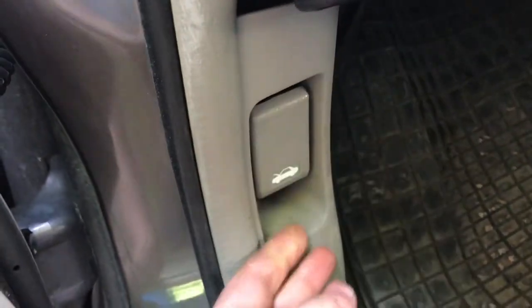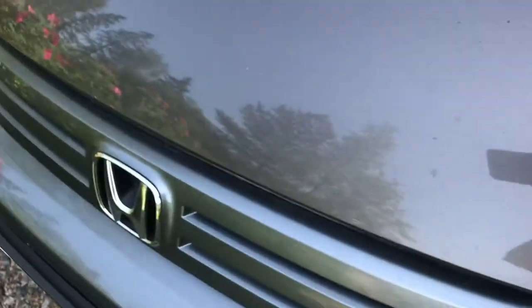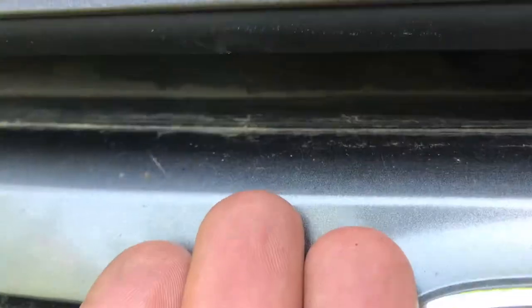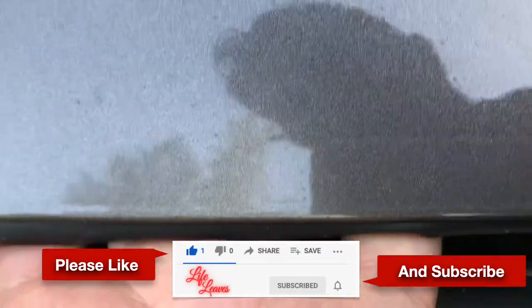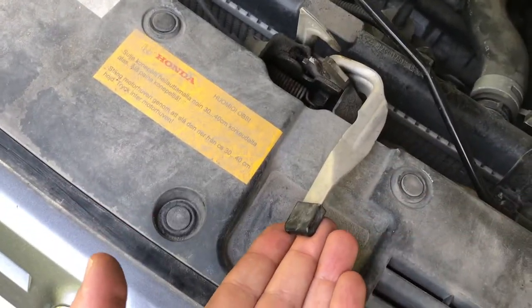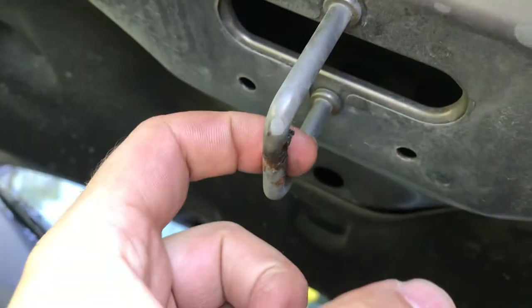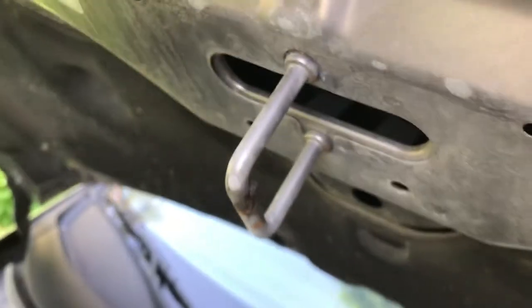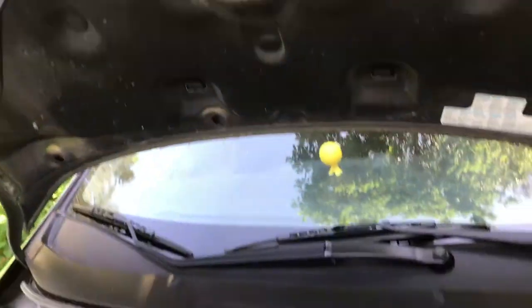So here is the latch to open the bonnet — just pull it like that. If this is the first time you're looking inside your bonnet, that's where it is located. When you come around you'll see a small gap — put your hand underneath and go right and left to find the secondary latch. You're basically looking for this hook and just lifting it. Once it's lifted there's a support stick — pick it up and put it in place to prop the bonnet open.